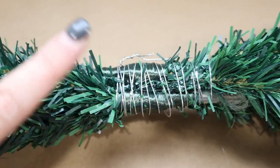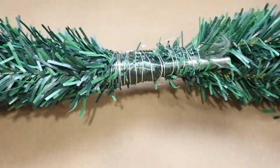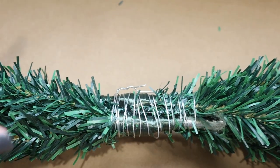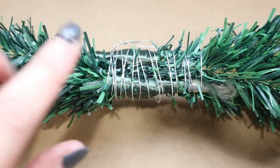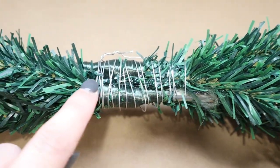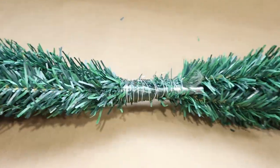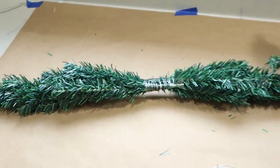For the center, I just wrapped the wire around and around — went one way and then came back again so it was double wrapped — and then squeezed some hot glue in between on the front and on the back just for good measure. Now I'm going to go ahead and work on the other two sets.